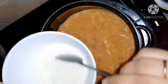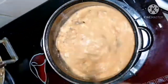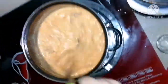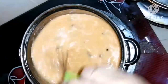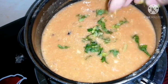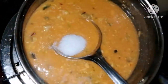Add corn flour and stir it well. Add a little water and stir again. Add half a tablespoon of salt, then coriander — stir it well. At last, add a spoonful of sugar and stir it well.